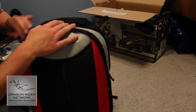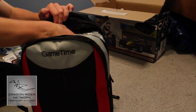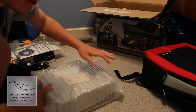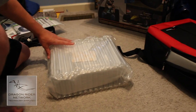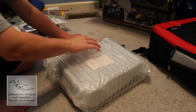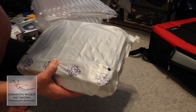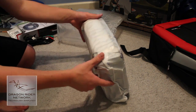And yes, that's the monster itself. Let's go ahead and take this out to give you guys a view of it. This is not one that you can fit into your pocket, that's for sure.